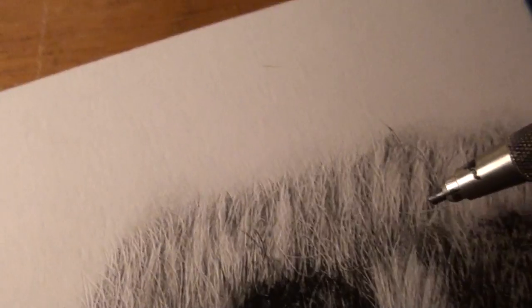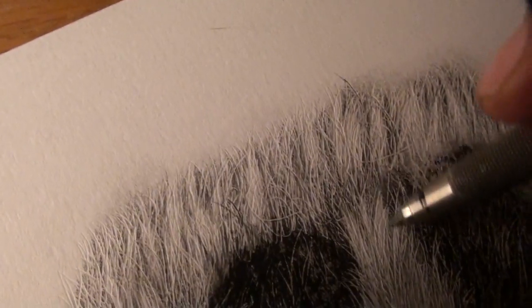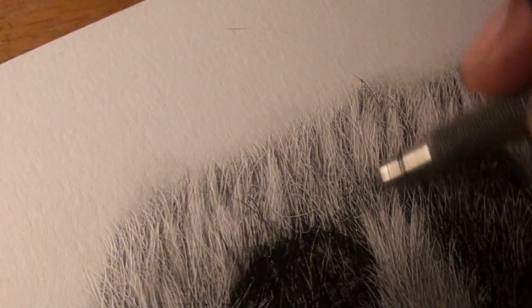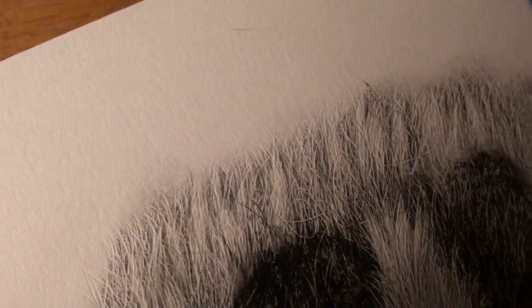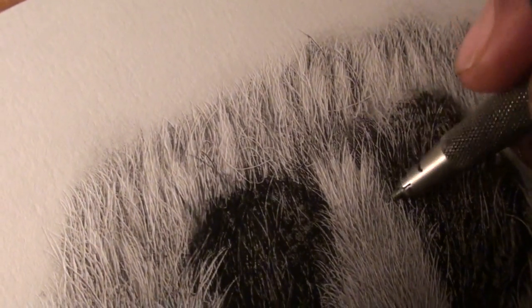The good thing about this technique is that you can turn any hair black, basically just by darkening the indentations. Spots are just that — it's just black hair, and black hair reflects light, and when it reflects light you're able to see those black hairs.